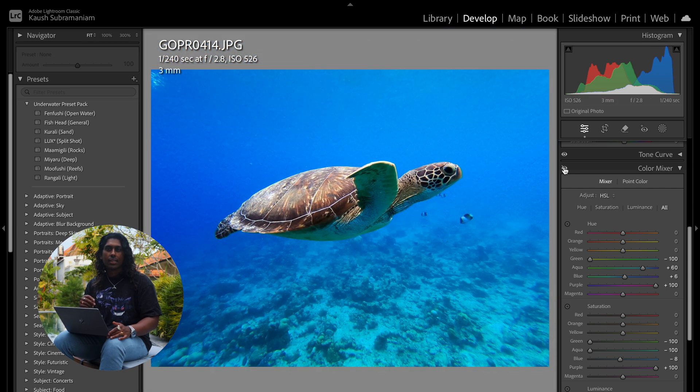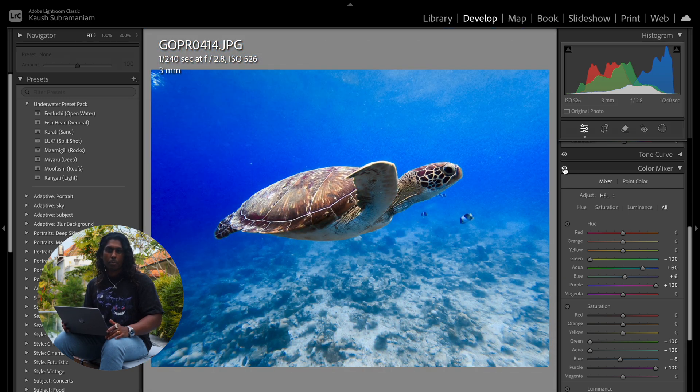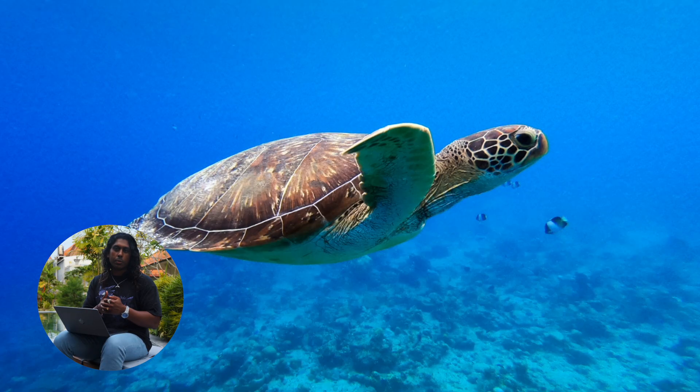That's going to be it for the color mixer tab. If we take a look at the before and after of just that tab alone, you can see what an incredible impact it has on the edit. That's pretty good in itself — we've taken away a lot of those oversaturated blues and made the turtle a lot clearer, bringing out more of those warm tones. We could call it there as far as the edit goes, but these next couple of tips are just going to help take the edit to the next level.